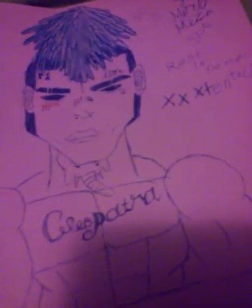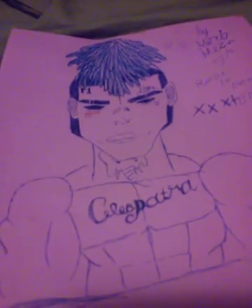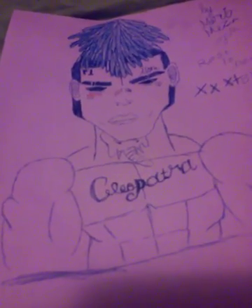I also want to show this picture I drew of XXXTentacion. He passed away, you guys might know, but he was my favorite rapper of 2018 and I just loved his music and everything about him. RIP X, love you bro.